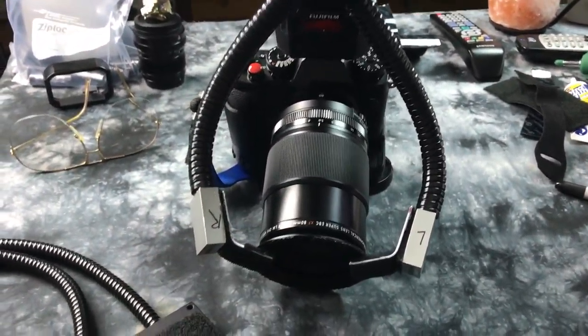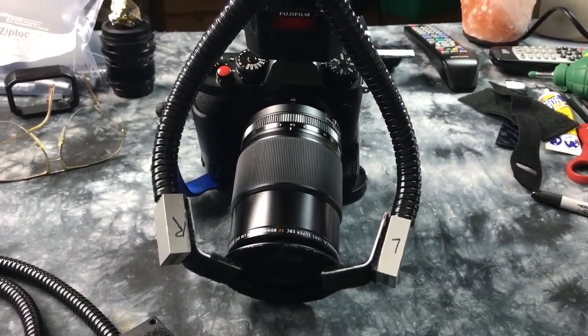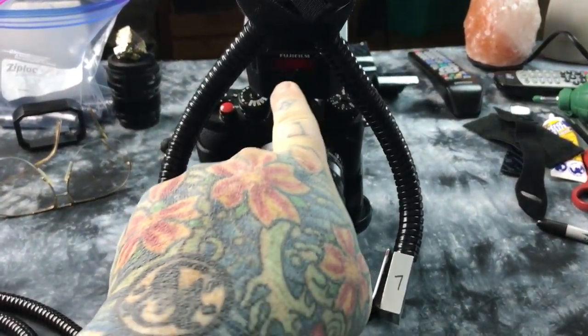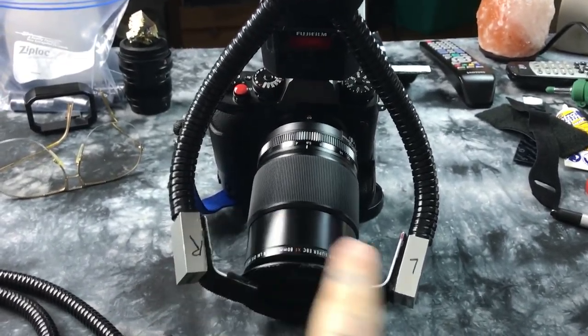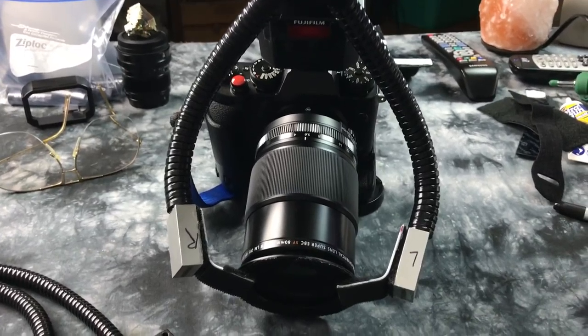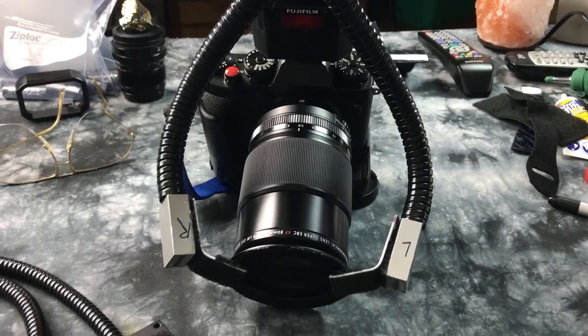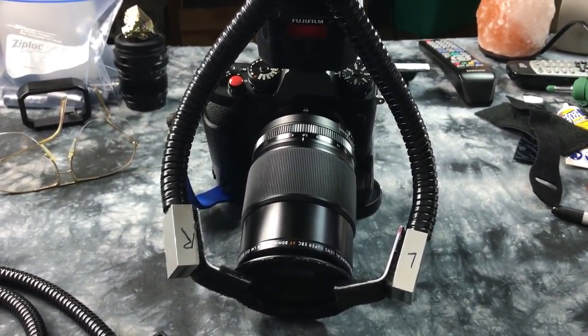Brilliant! Let me tell you something really quick. The Nikon R1C1 uses a remote transmitter with two tiny little speedlights that sit on a ring — that unit's called the R1C1. It's $700 and it has a lot of cheap plastic parts. $700, tons of parts.